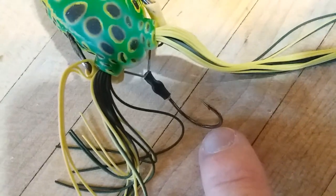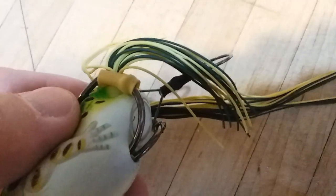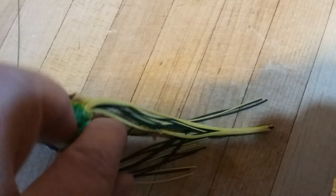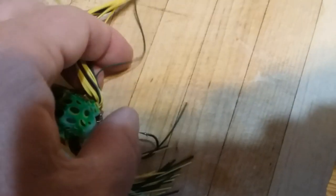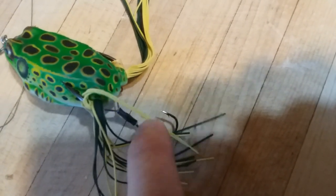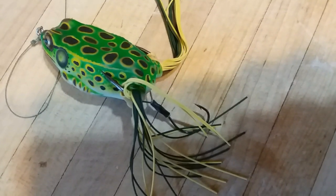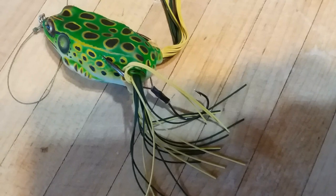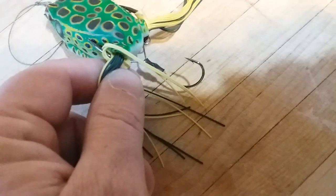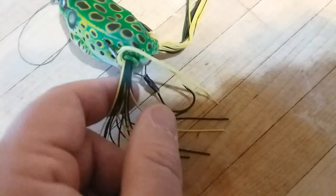I've already got one in place on the back end. What I've done is put some shrink wrap tubing on both sides after I put this hook on. The reason I did this is because I've had these hooks actually come off before with a fish on — I was frustrated, mad, upset. So put that on there just like I showed you and it'll help you out.